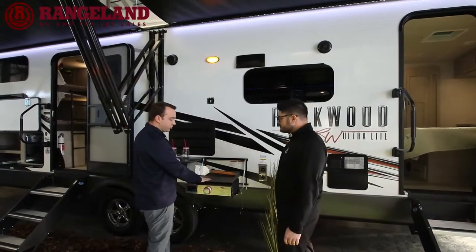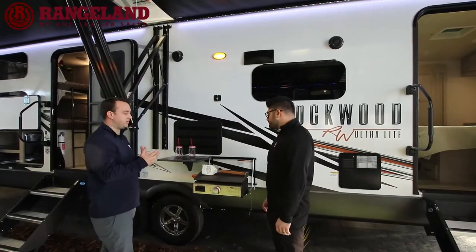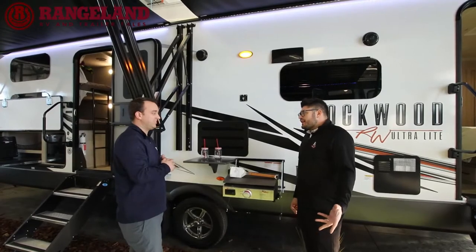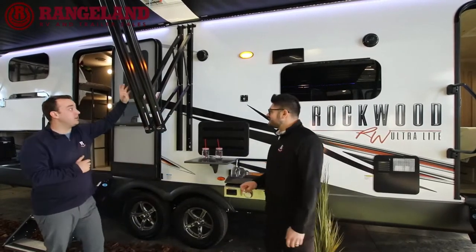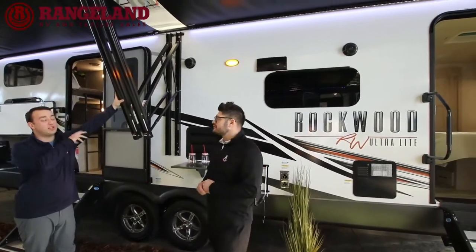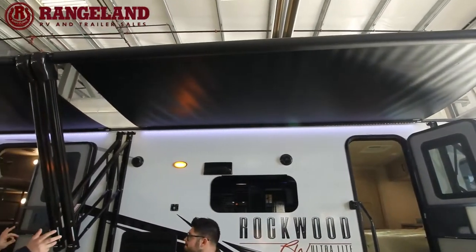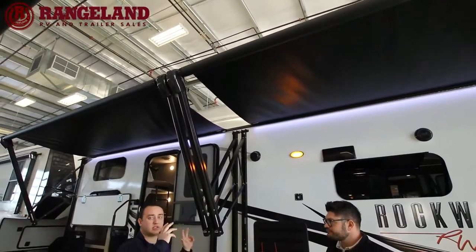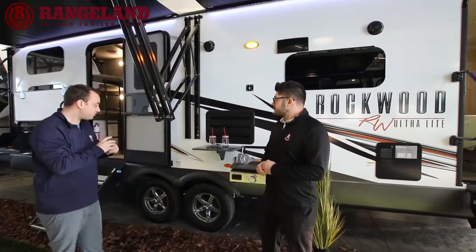Rockwood comes standard with a cast iron grill so you can do pancakes, eggs, sausage — whatever you want. On this floor plan you also get two power awnings, both with LED strip lights. Rockwood is really good at utilizing as much of the coach as possible for awnings.